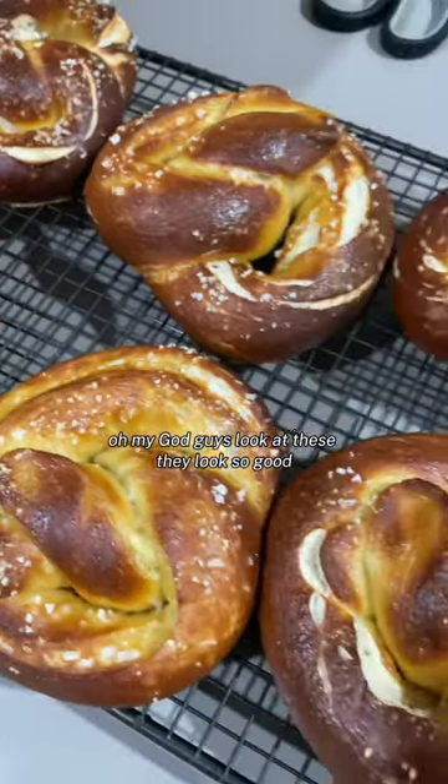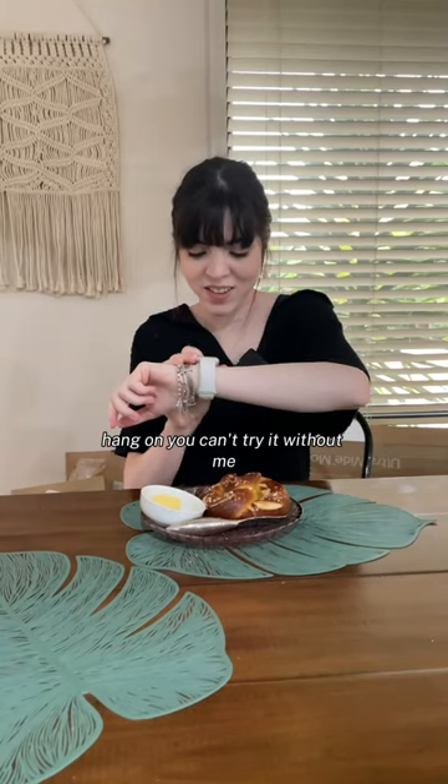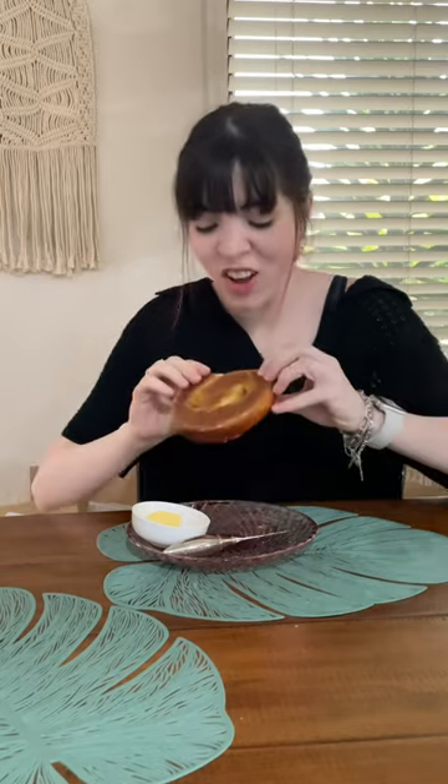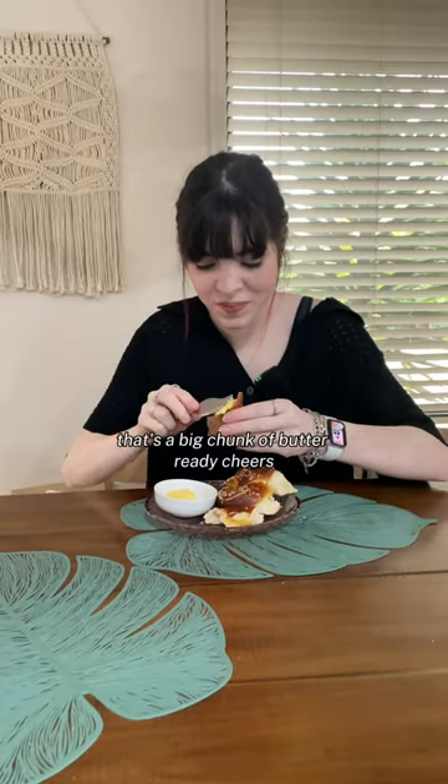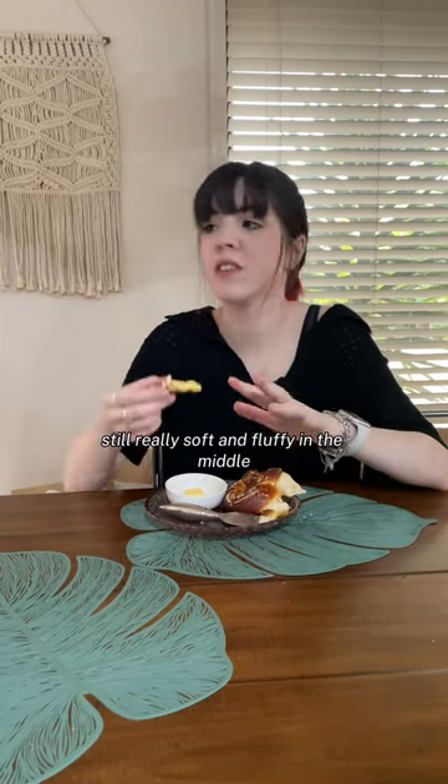Oh my god guys look at these, they look so good. It's the moment of truth. Hang on, you can't try it without me. Look at it, it looks so good. That's a big chunk of butter. Ready? Cheers. Really good. Perfect amount of crispiness. Still really soft and fluffy in the middle.